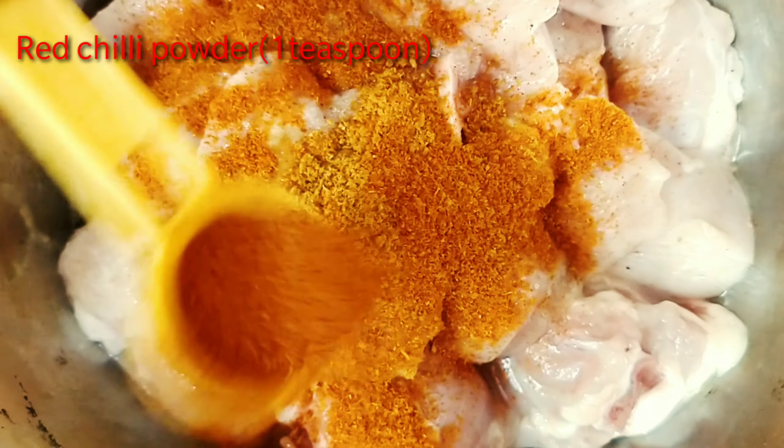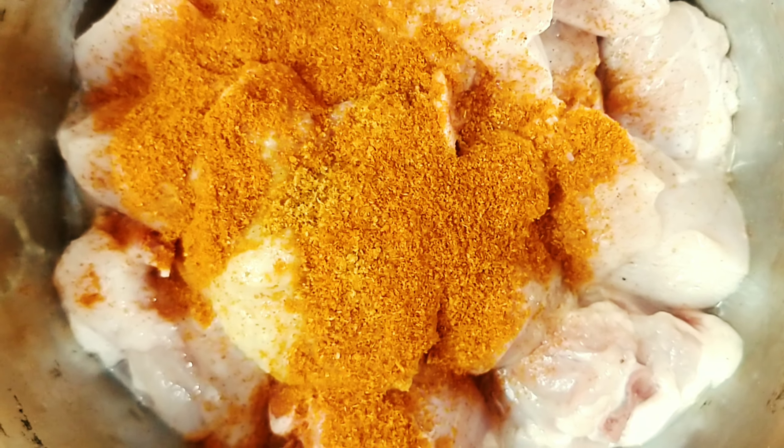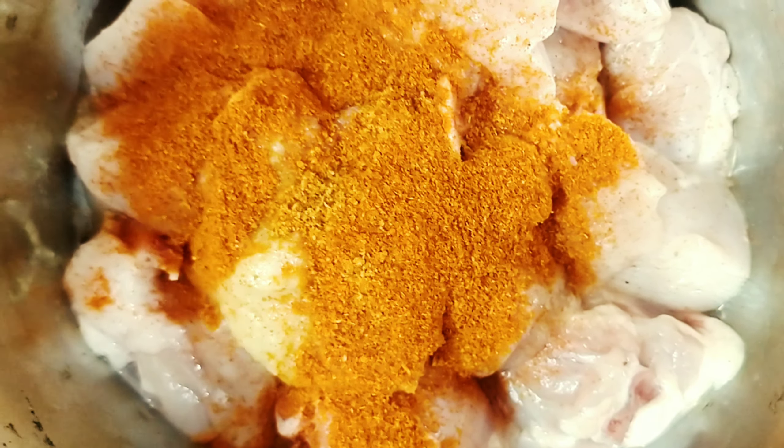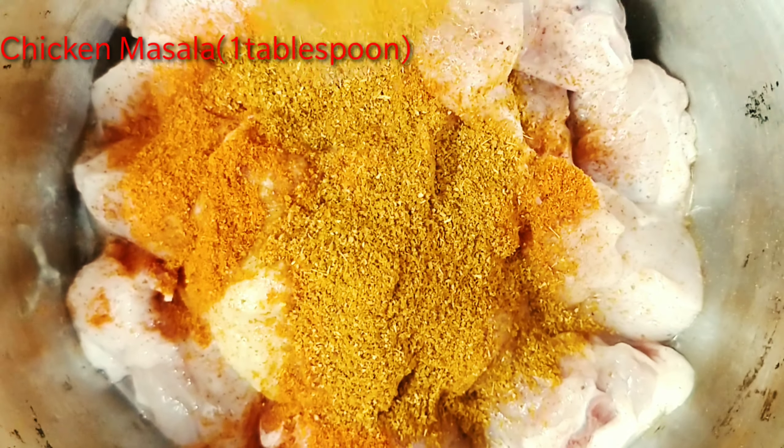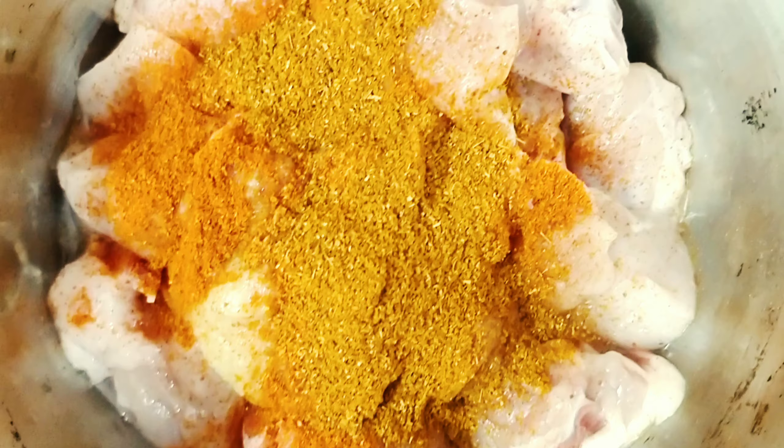1 spoon of Maggi Masala, 1 teaspoon of red chili powder, 1 spoon of chicken masala, and 1 egg.